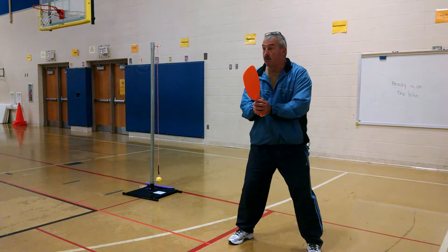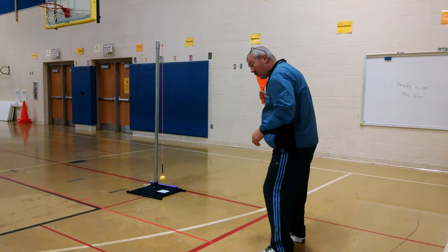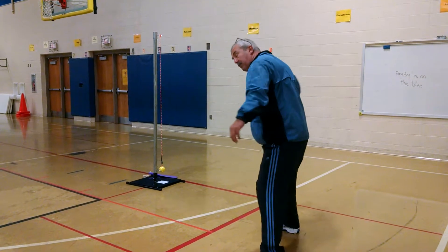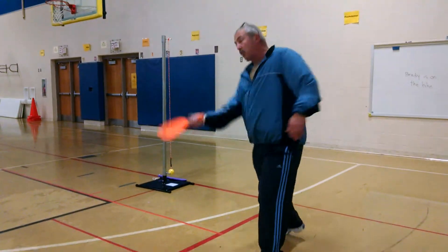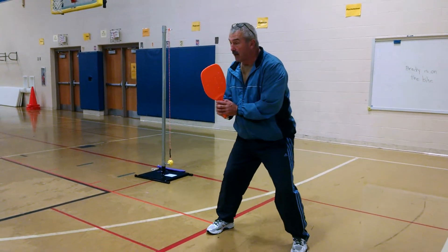Whenever we look to where we're going to hit, we're going to turn sideways, racket's in the right position, and our feet are going to be starting nice and easily. When we get ready to hit, we plant our back foot, we swing, then we come back to the middle — and that's our forehand.